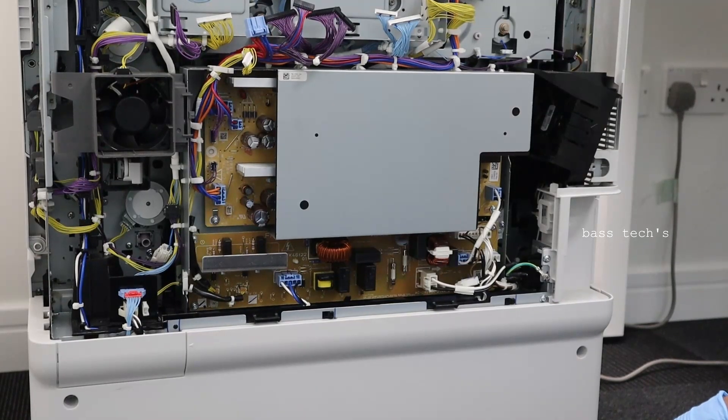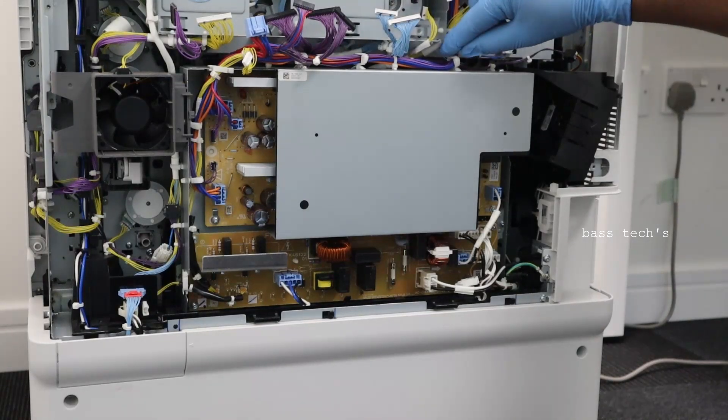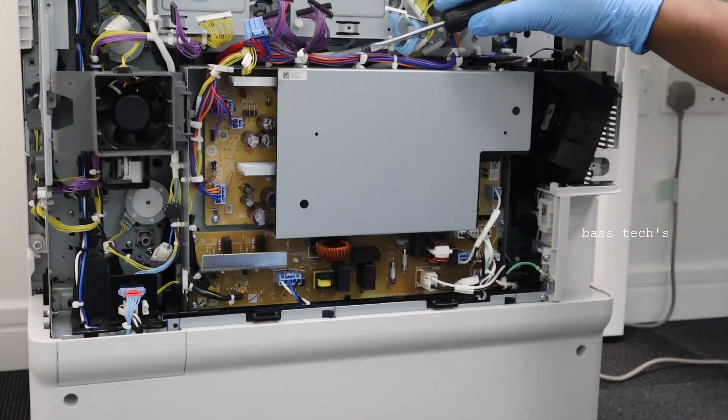Let's have a look at the power supply. This is a low voltage power supply, which is the main power supply — this is where the machine gets connected and powered from the wall socket.